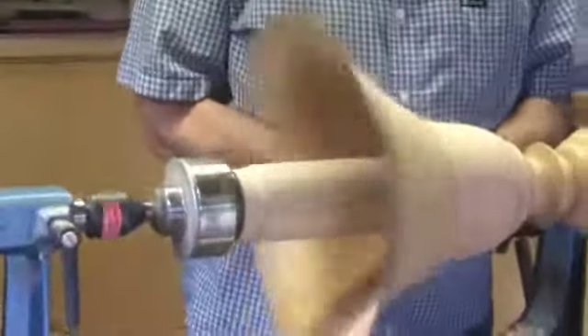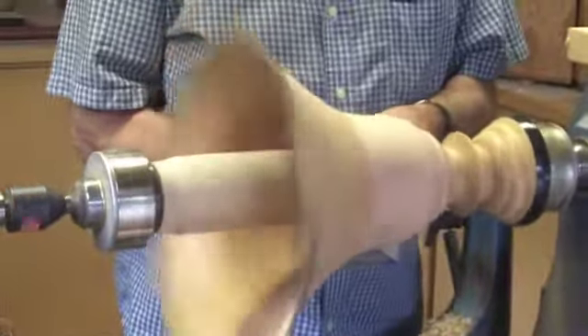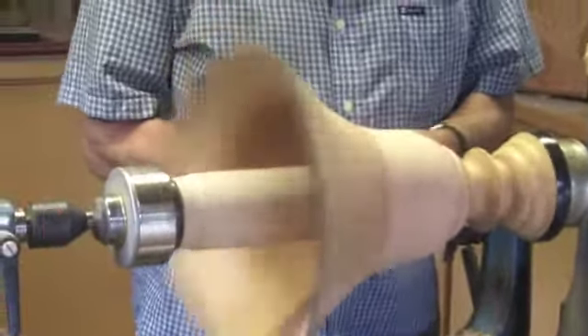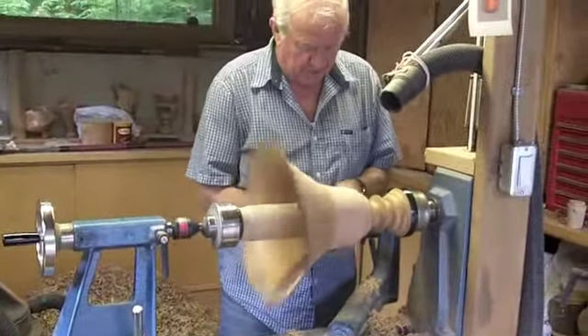All my turnings are treated with tung oil, which is a food-safe product. You can actually use them as salad bowls.